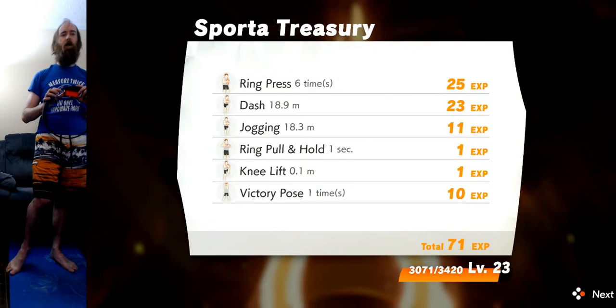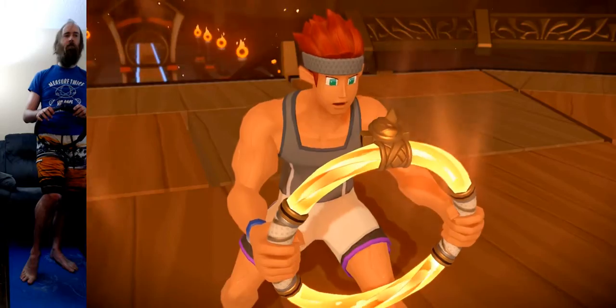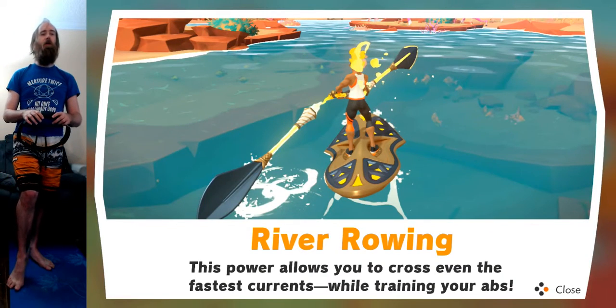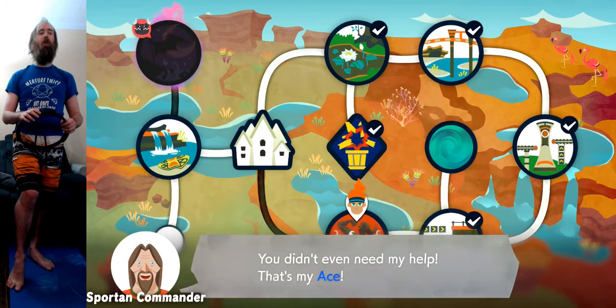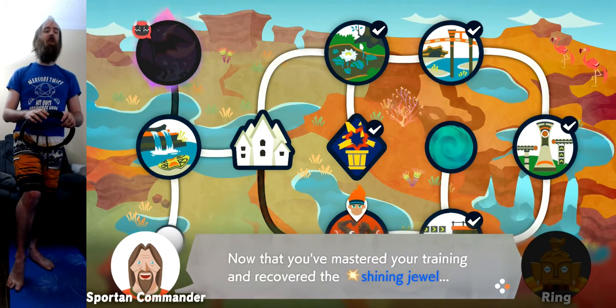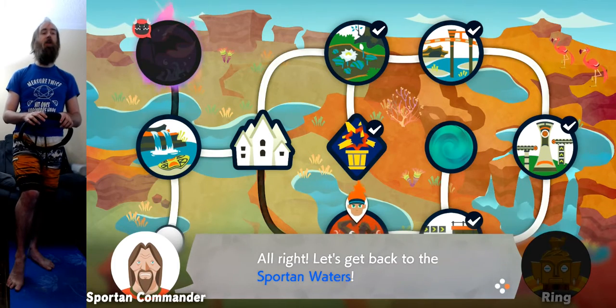River Rowing — oh baby. That's probably going to be a mad oblique workout. Ring is growing ever stronger. This power allows you to cross even the fastest currents while training your abs. Figured you might have a tough time and I could lend a hand, but you didn't even need my help. Now you've mastered your training and recovered the Shining Jewel — I think you're ready to cross the Sportin' Waters. If we can cross that river, we might be able to catch up with them. Let's get back to the Sportin' Waters.